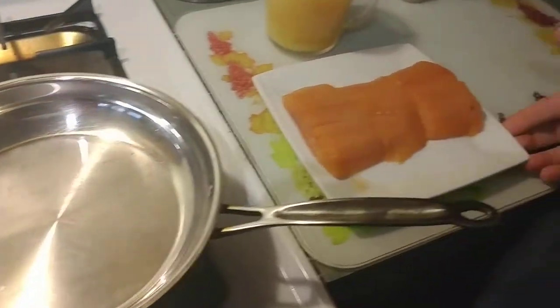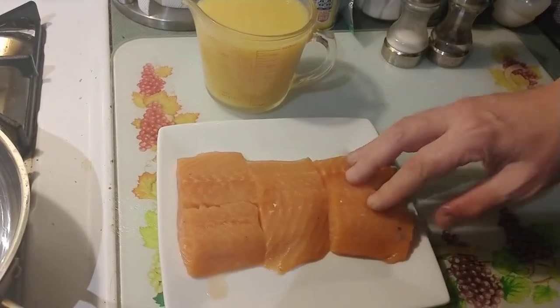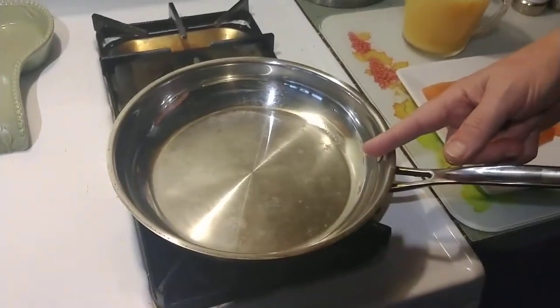Here we have three beautiful salmon fillets that I have de-skinned — I cut off the skin. And two cups of orange juice and a frying pan. Simple as that.